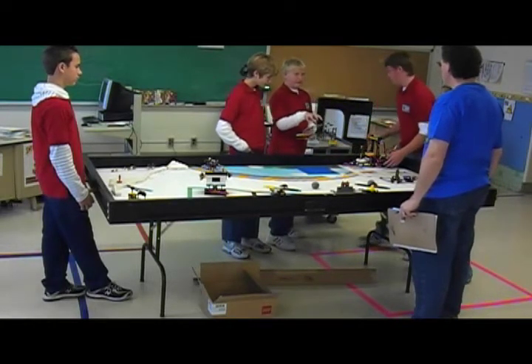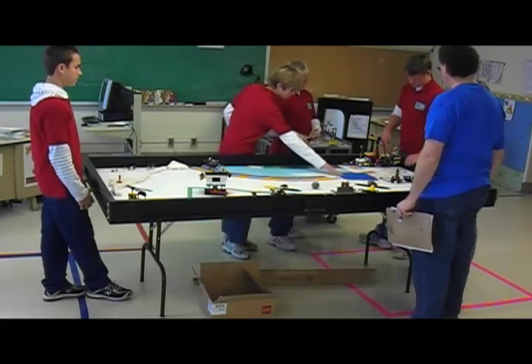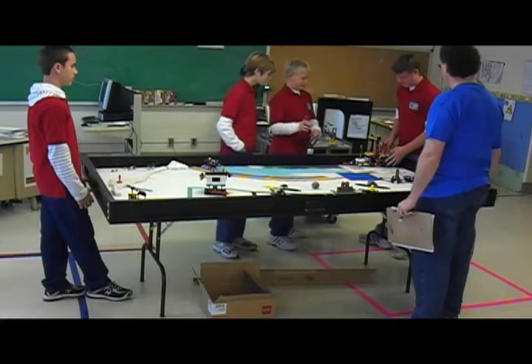At first we had a cage over it so the ball wouldn't get out. Then it was supposed to fall like a ramp, but now it's just open and it doesn't have to go over the top.